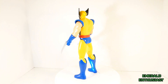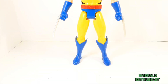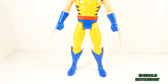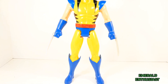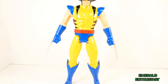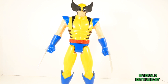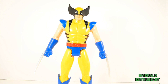Taking a closer look at the loose figure: Wolverine is clad in a bright yellow, blue, and black color scheme. There is some black paint missing from the front of the boots as well as the X symbol on the red belt. However, for the most part this costume is an accurate representation of what we saw on the iconic 1992 X-Men animated series.